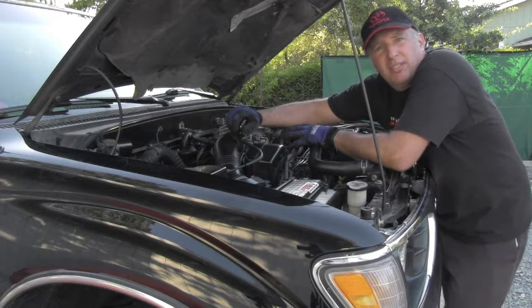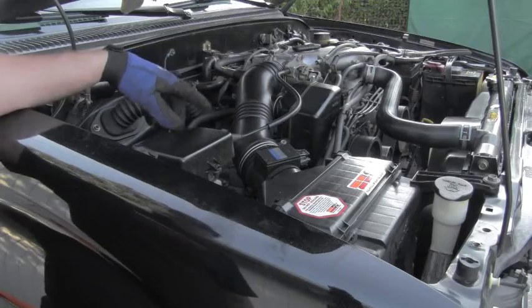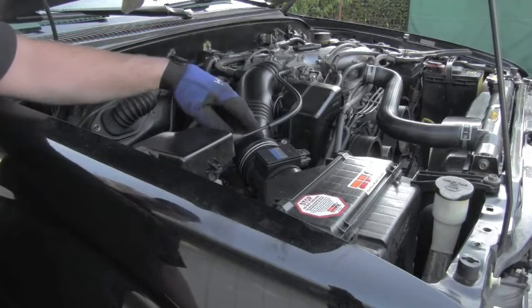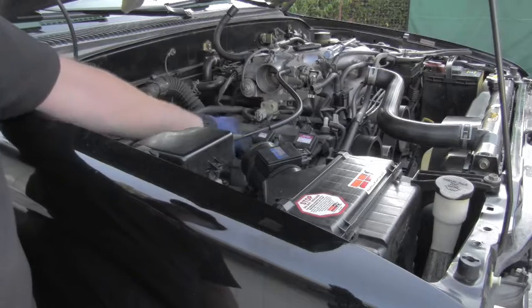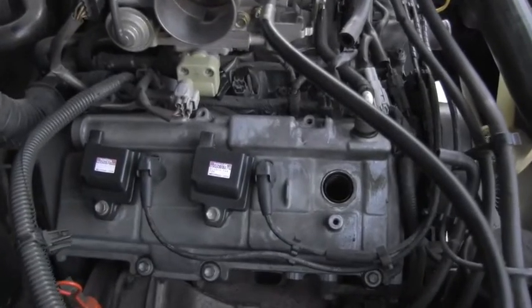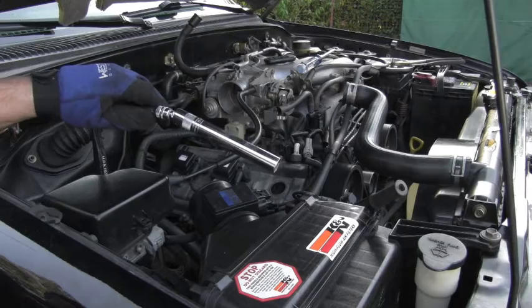I will also check if there is enough compression in each cylinder. To gain access to the passenger side spark plugs, I will remove the intake tube, which gives me access to the coils and later to the spark plugs. This is a close view with one coil already removed.